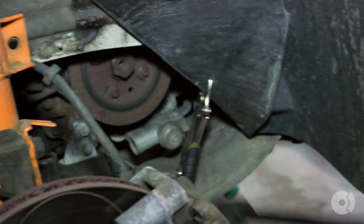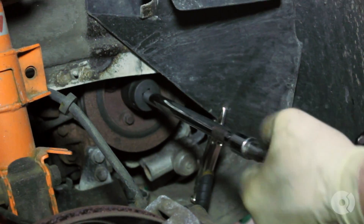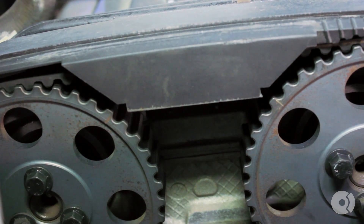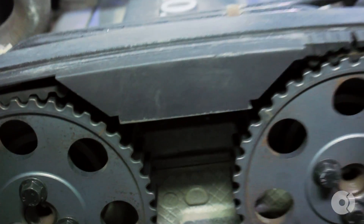With a 30-millimeter socket, you want to turn the motor over until the timing marks line up with the notches on the timing belt cover, as you can see here.